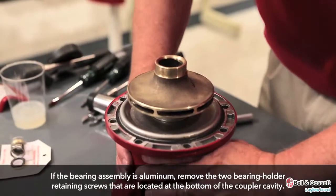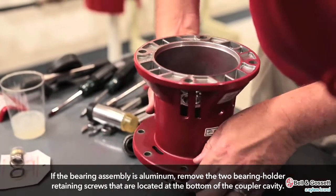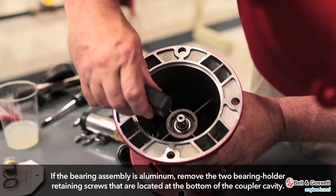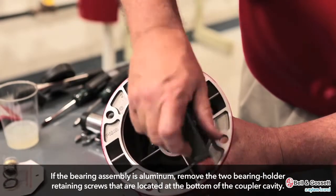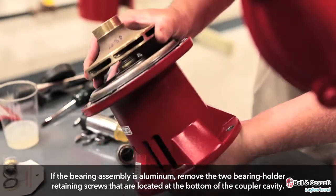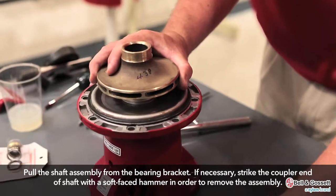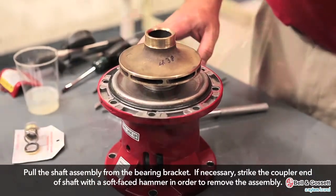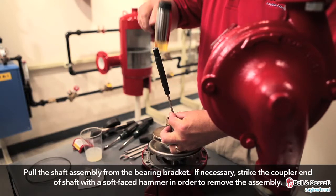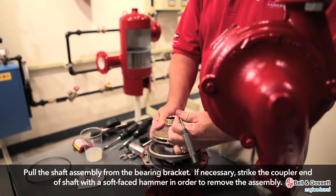Then, remove these items from the bearing assembly. For an aluminum bearing assembly like this one, remove the two bearing holder retaining screws that are located at the bottom of the coupler cavity. Then, pull the shaft assembly from the bearing bracket. If necessary, strike the coupler end of the shaft with a soft-faced hammer in order to remove the assembly.